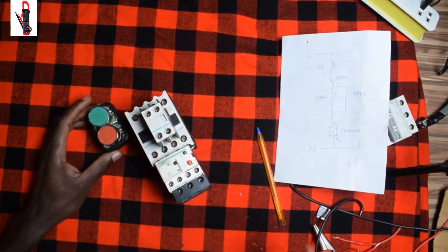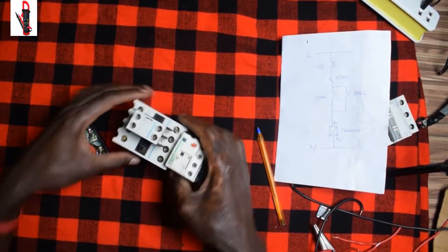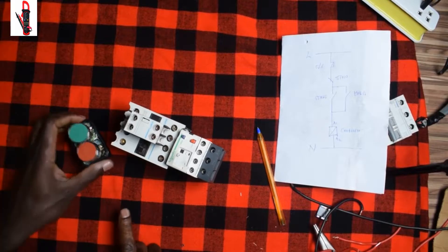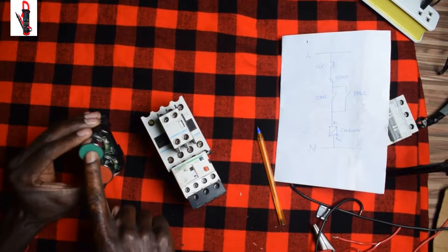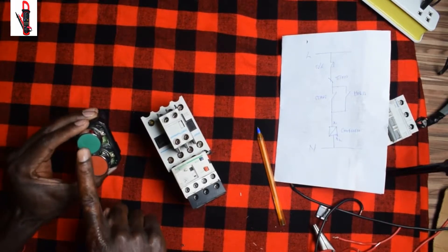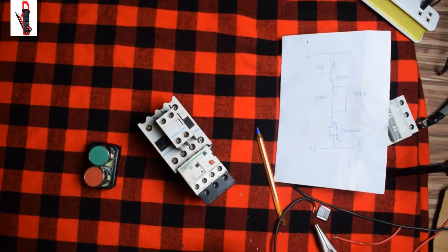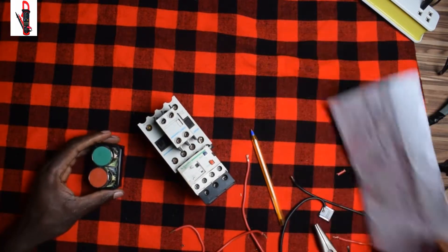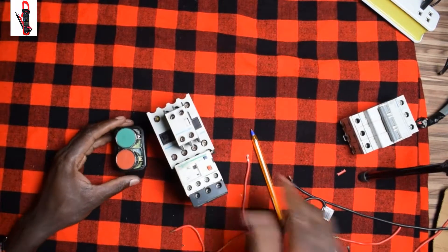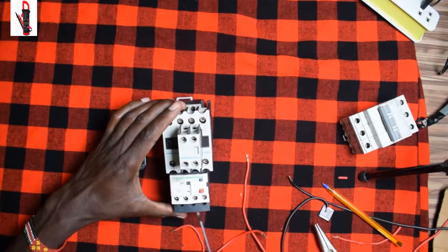Now we can go ahead. First we have here our overload, then the contactor with the auxiliary, and then we have our buttons — red is for stop and green is for start. We have terminals 95 and 96 here.